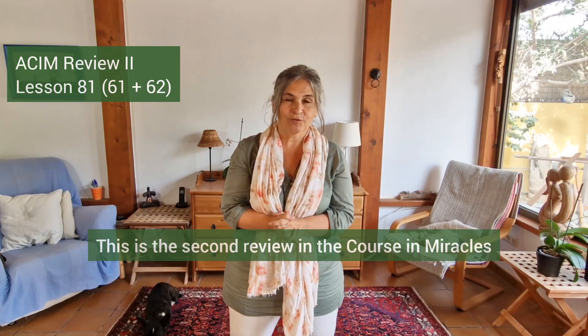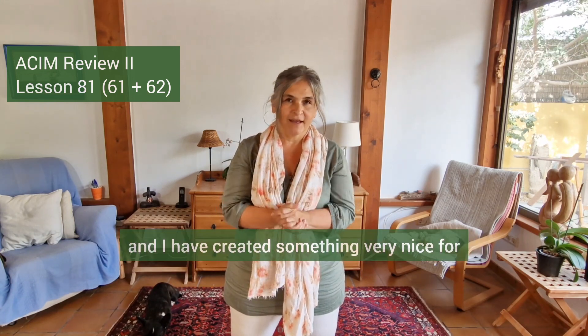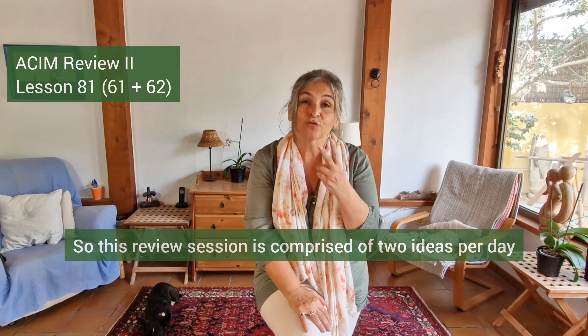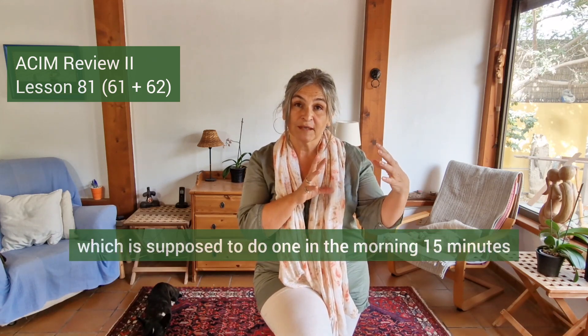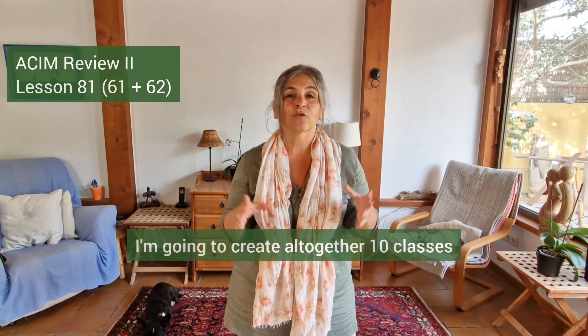Lesson 81, this is the second review in A Course in Miracles. I have created something very nice for this particular review session. This review session is comprised of two ideas per day, which you are supposed to do one in the morning for 15 minutes and one in the afternoon for 15 minutes. So I have created two different Qigong classes for you for this particular day.